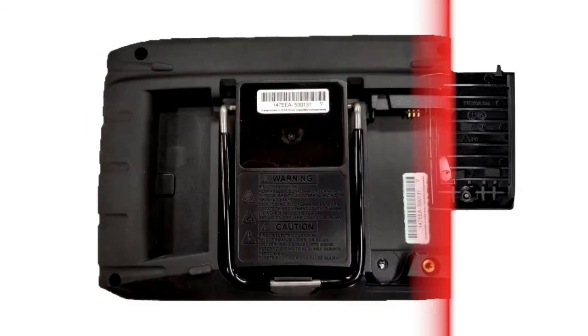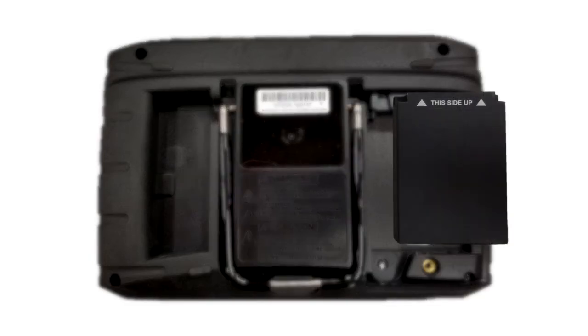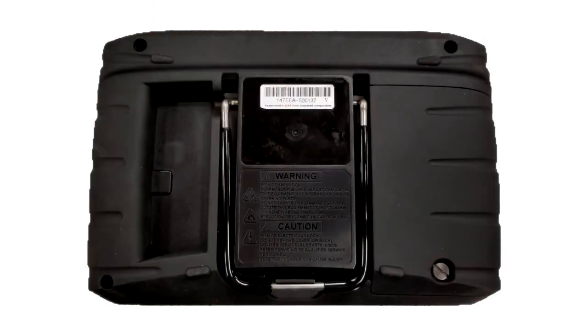To install, slightly tilt the top of the battery down and into position aligning the tabs, then tilt back down into position. Put the notched end of the battery in first and push down until the battery is in place. Replace the battery cover and snug up the screw to hold the cover in place. Do not over tighten.